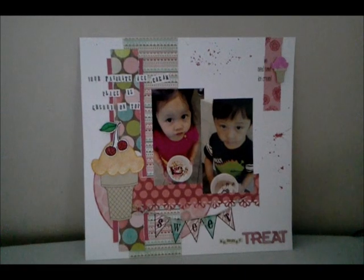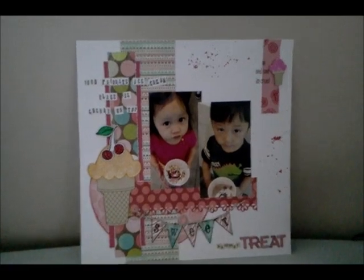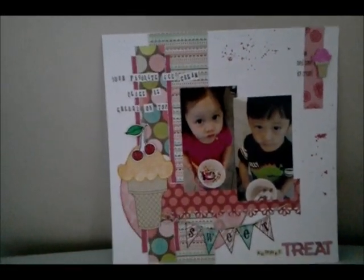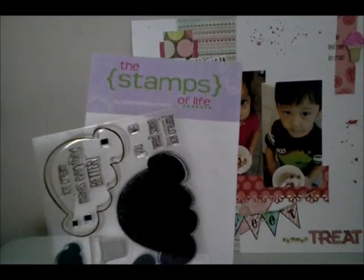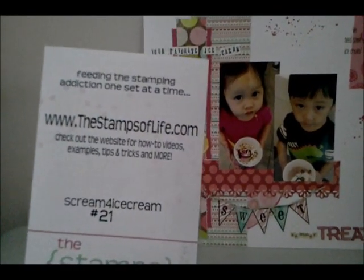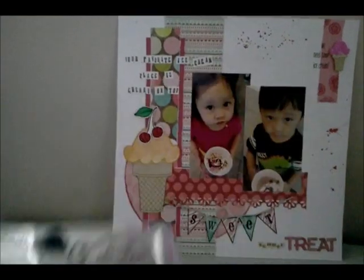The ice cream images here are stamp images. Let me show you the stamp — it's from Stamp of Life by Stephanie Bernard. They do a monthly stamp club, which you should check out; it's a pretty good price at around $10. Look at that stamp — it's pretty big too! I love that sentiment: 'Ice cream makes everything better.'